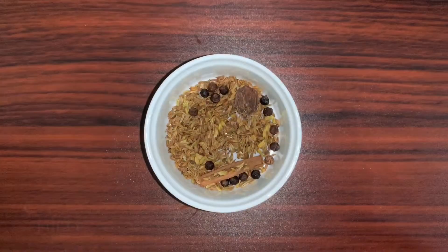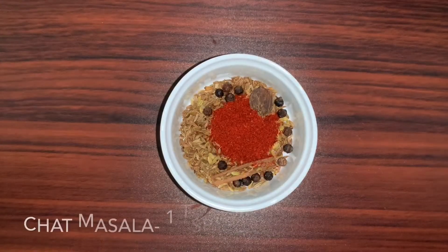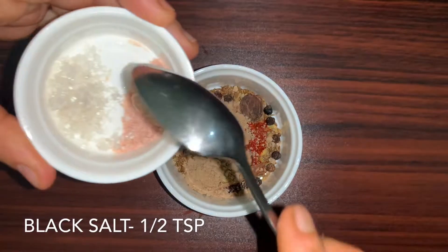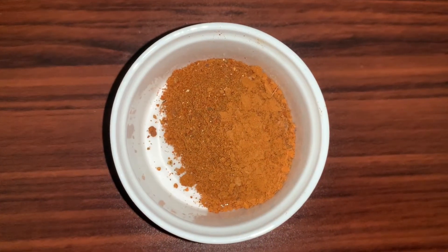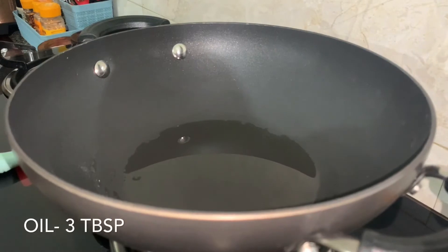Once that's done, we'll transfer it into a bowl. To the bowl we'll add some chili powder, chaat masala, and black salt — we will not add sugar here. Blend it and the masala is ready. Keep it aside.